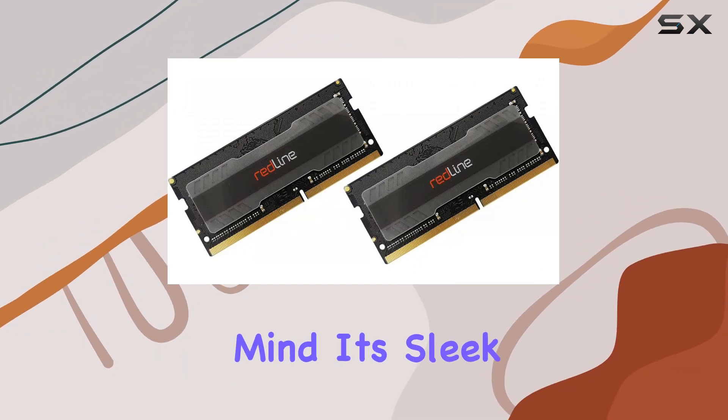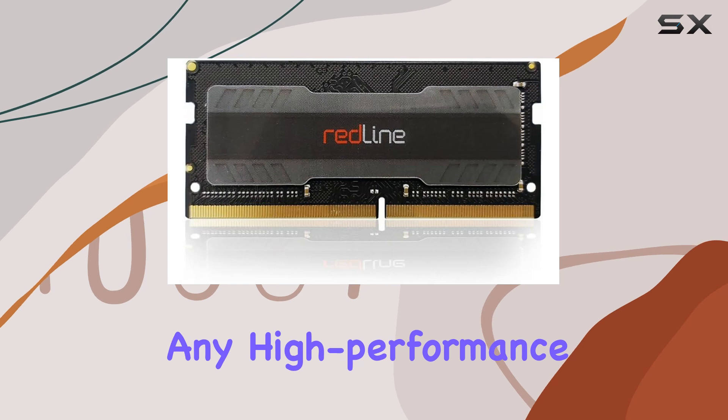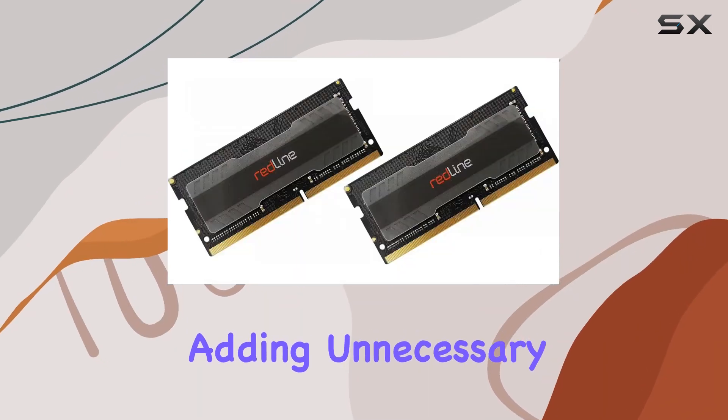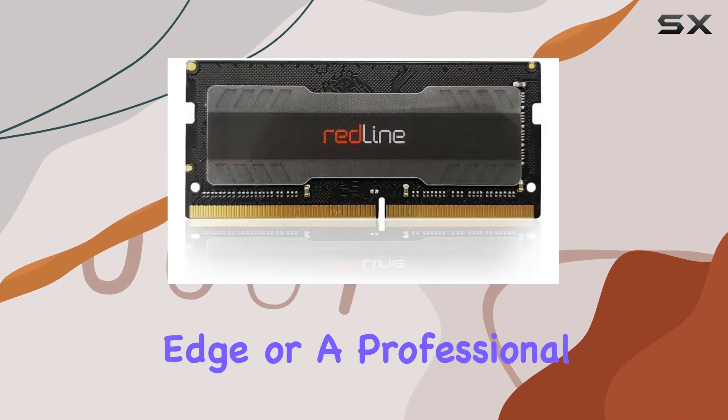In addition to its technical prowess, the Mushkin Redline DDR5 kit is designed with aesthetics in mind. Its sleek and lightweight design makes it an attractive addition to any high-performance laptop without adding unnecessary bulk, whether you're a gamer looking to gain a competitive edge or a professional requiring top-tier performance for resource-intensive applications.